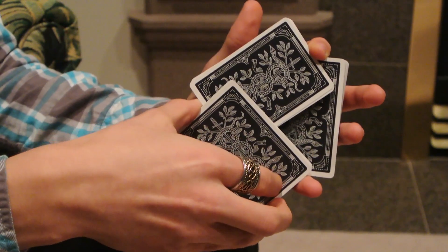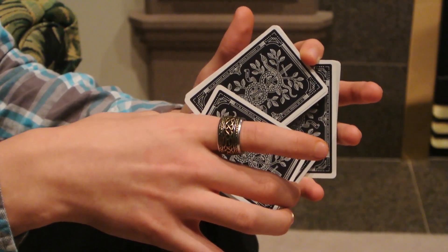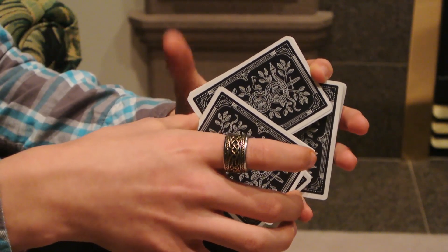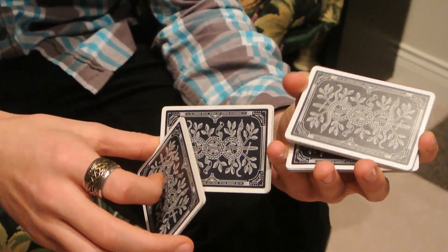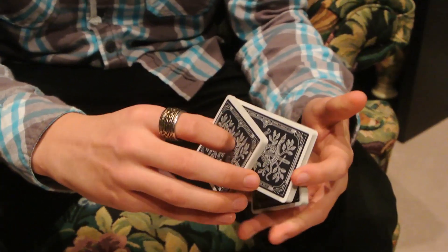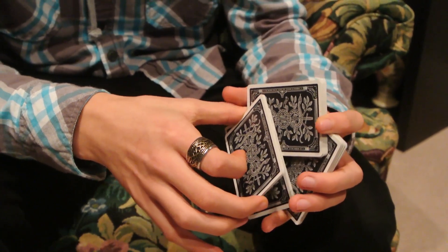That shouldn't be too hard. Then you're going to take your middle finger and break a packet off of that Nine of Clubs packet there. And you're going to re-grip this packet here with your thumb. Take it off. You should now be like this. Once more from the beginning: Z-cut, rotate down, break off, and re-grip.